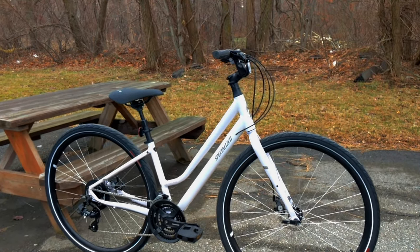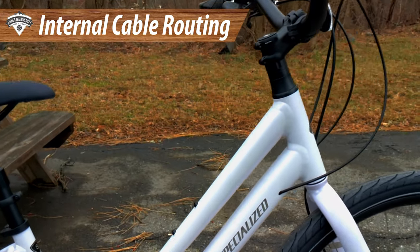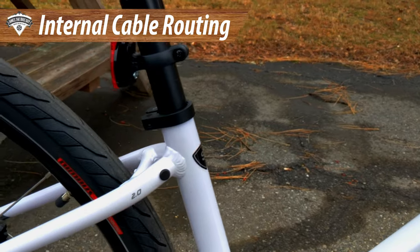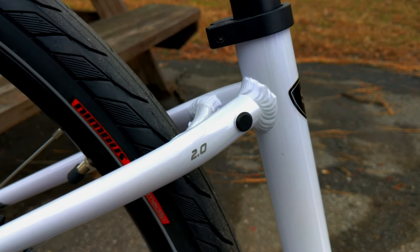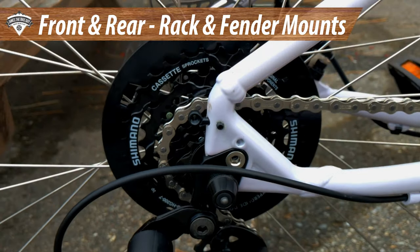The frame is internally cable routed, which is a nice touch, and I like the fact that they include water bottle cage mounts even on this size small bike. It also has setups to run a rear rack and it does have their hidden fender mounts.